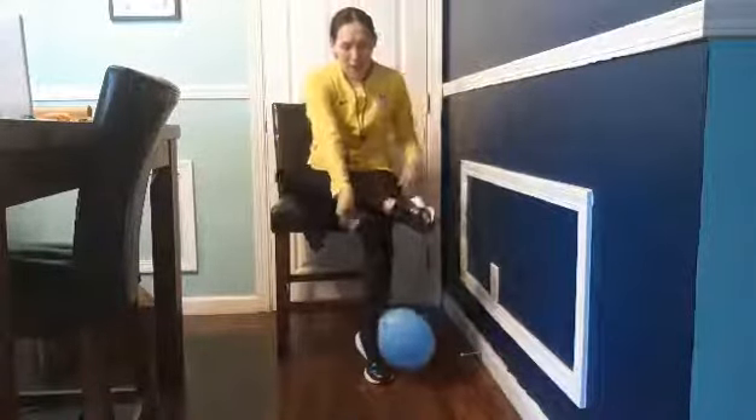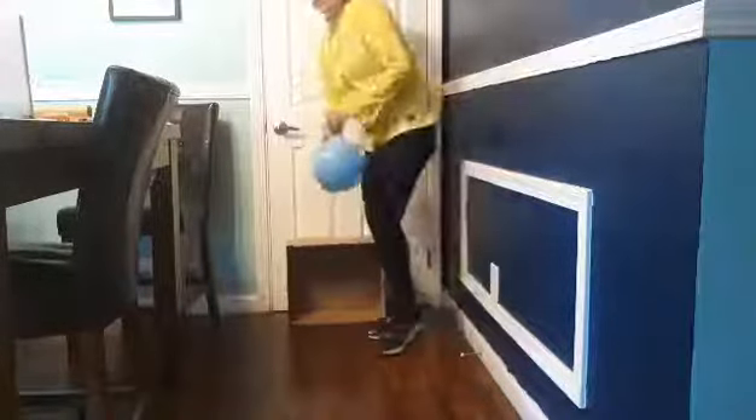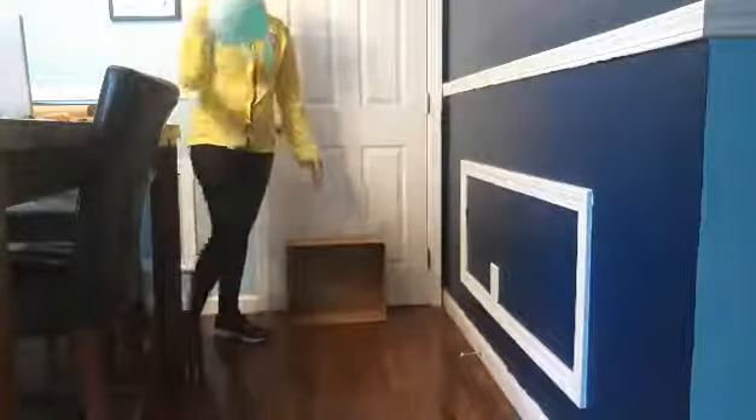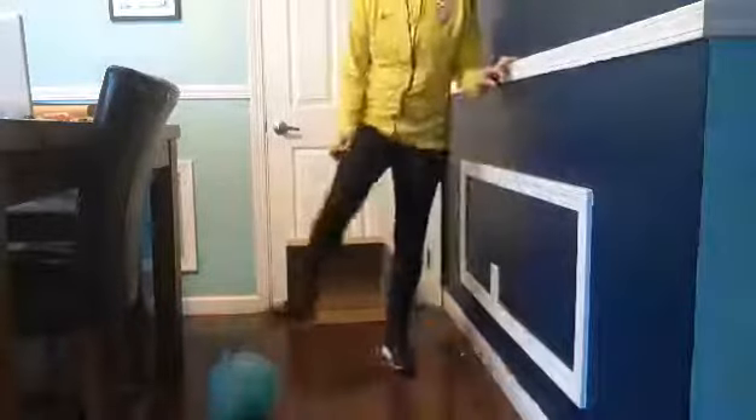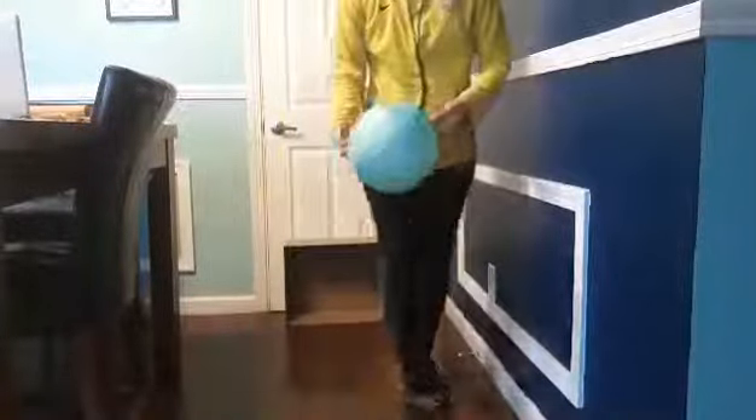For our soccer activity, I'm going to move my chair and put a box as the goalie. You could use a box, a basket, or anything as a goal — even a goalie net. We're going to kick our ball forward: place the ball on the floor and kick it. This helps them learn to aim, place the ball in front of them, and kick it forward.